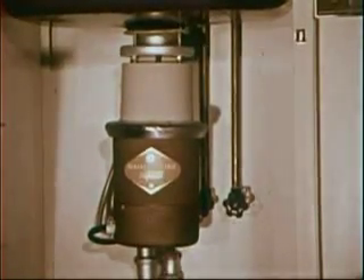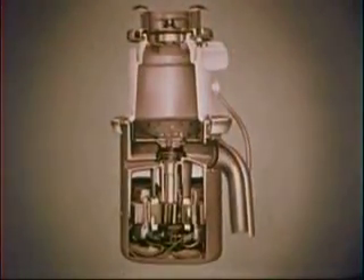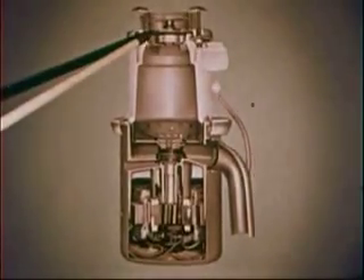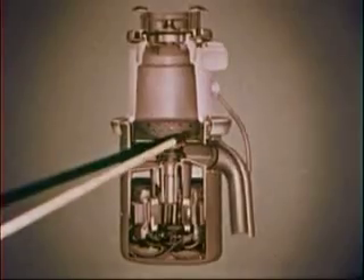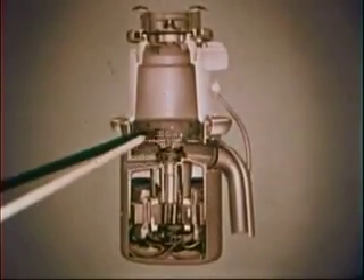And now let's take a look at a cutaway photo of the model we see here. This is what the inside's like. Here's the twist top — it serves as the on and off switch, too. The two-quart capacity hopper, the shredding ring, the flywheel, and the impellers.